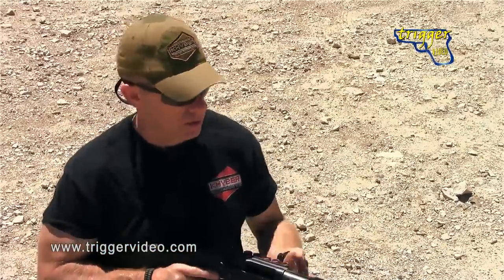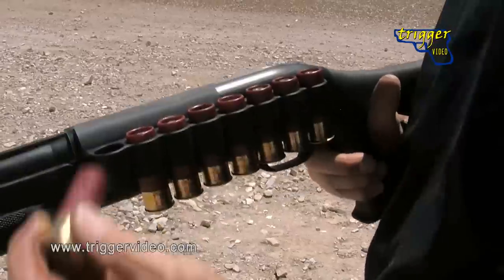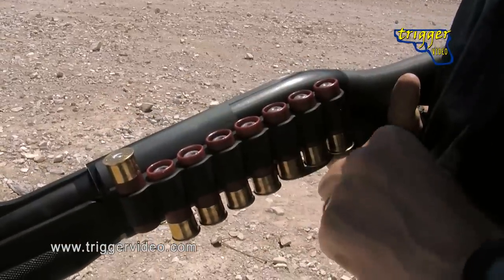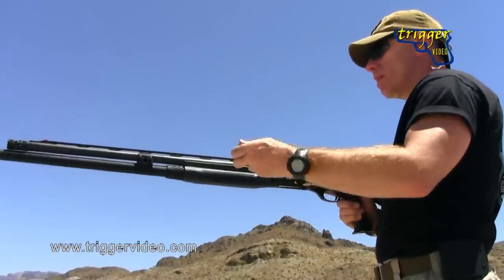I've got control of it and I've got to get it loaded, so I'm going to access my ammunition out of my shell carrier. Now here's the next debate: do I carry my shells with the brass up or brass down? In all honesty, it doesn't really matter — it's going to be based on you. My suggestion is to do it the same way all the time, so you know how your ammo is oriented, just like your magazines for your handgun.